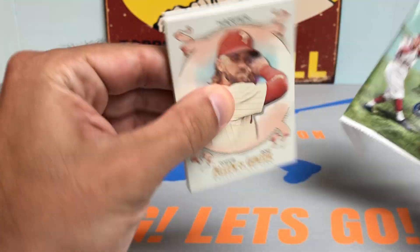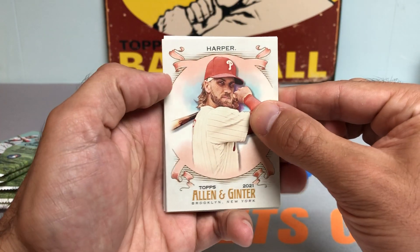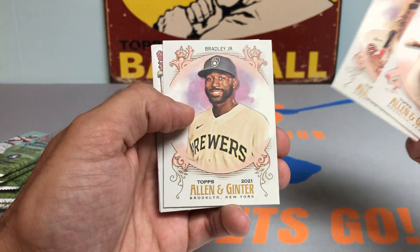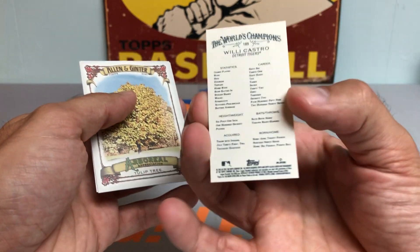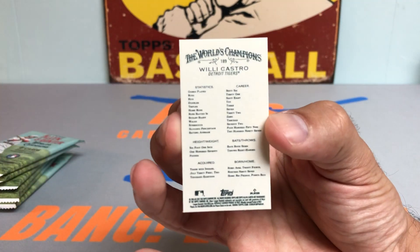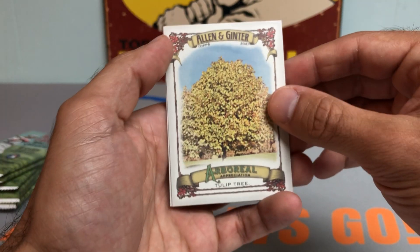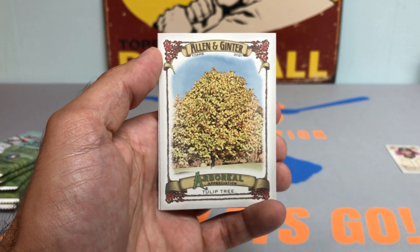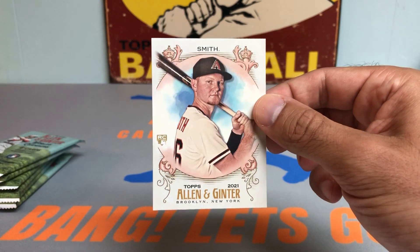Looks like we have another mini coming up in pack number two. We've got a Bryce Harper, Ronald Acuna Jr., Jackie Bradley Jr., and another Willie Castro — this one is a regular back. That's a nice mini there. We got a Tulip tree card, and a nice Pavin Smith rookie card. He's actually having a very nice year for the Diamondbacks.